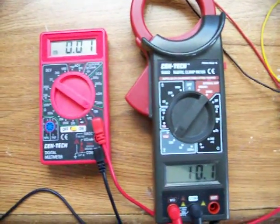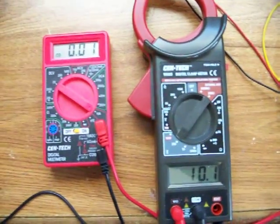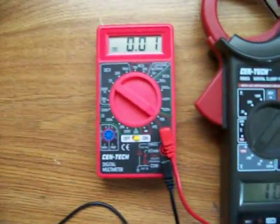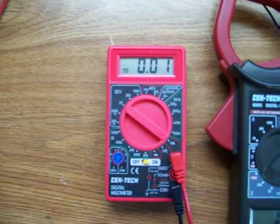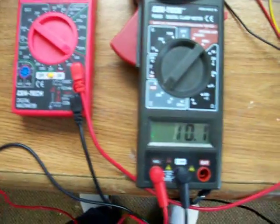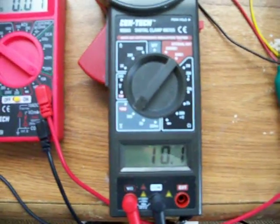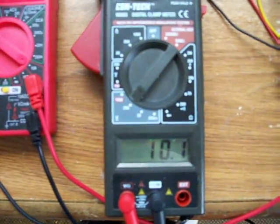I just wanted to make a quick video and show the difference in amperage. I'm using a night light for load. Here's the amps on it — about 10 milliamps. This is the voltage on the night light, about 10 volts.